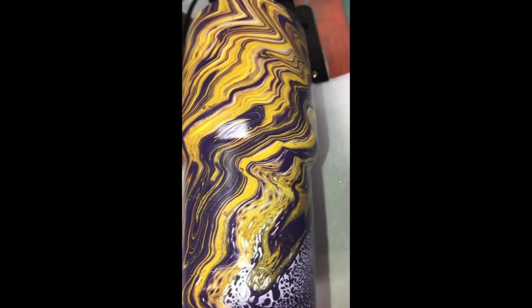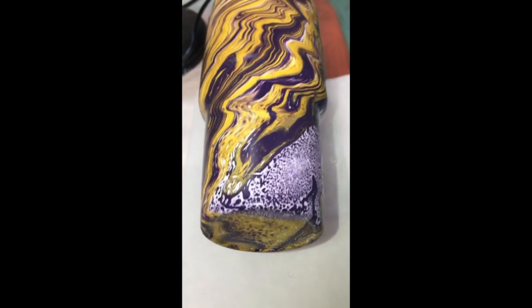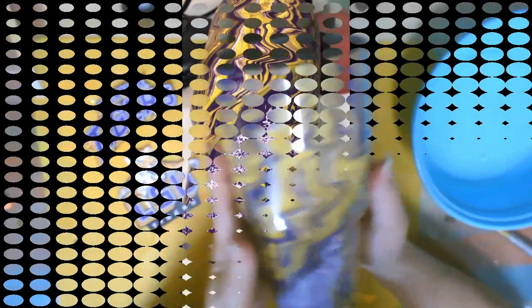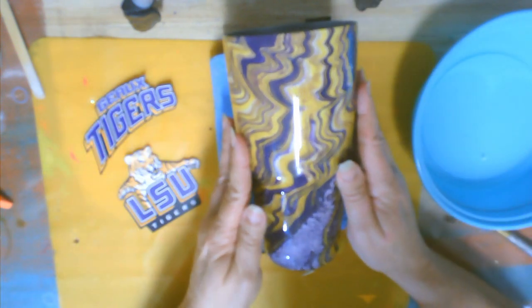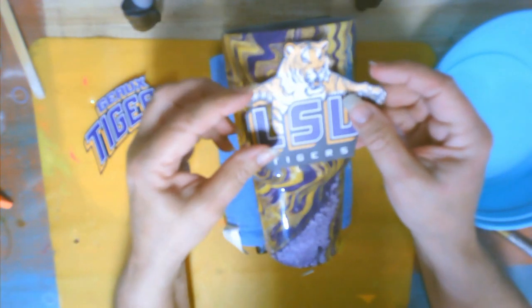Look at that design! Is that not wild? There were a couple of places where it needed touching up, and all I did was use some of the purple, sprayed it in a little cup, and a little bit of the gold, and then just used a brush and touched up anywhere that it looked like it needed a little more color added.